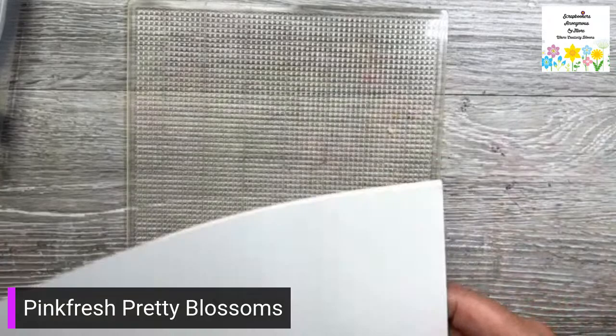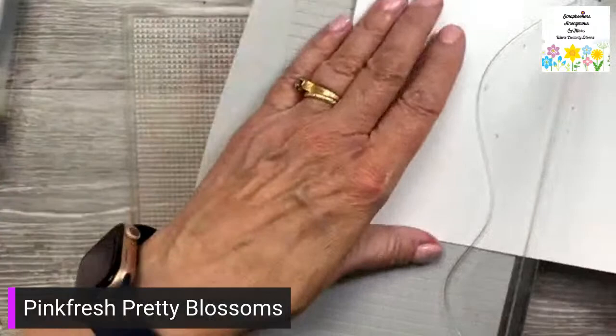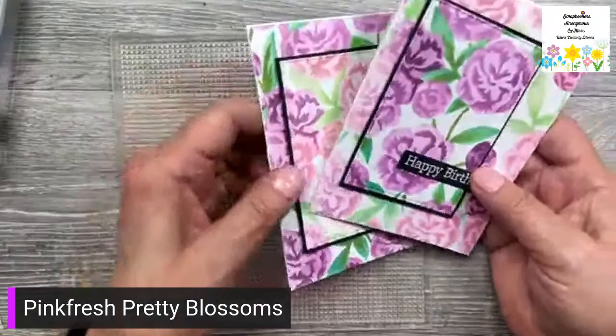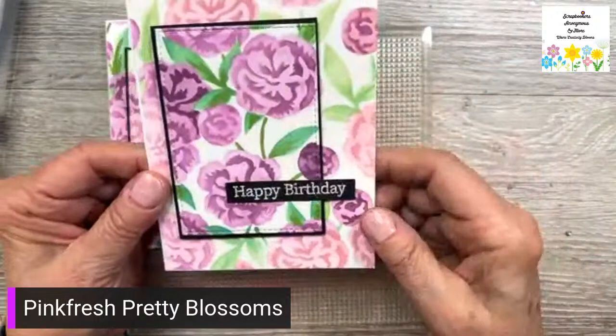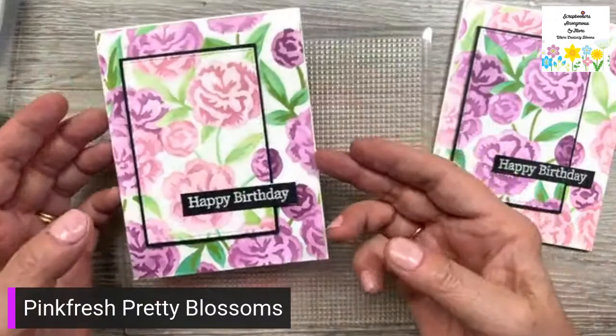I'm just going to cut this paper down — I only need half of this. As you can see, I made use of both pieces. When Gina K did it, she used the lighter one on the back and the darker one on the top, so it looks really cool. I took the cut-out piece and made a card, so I'm using everything I'll be making today.